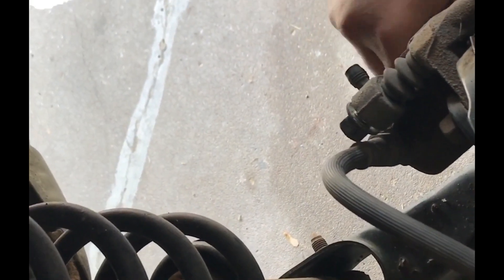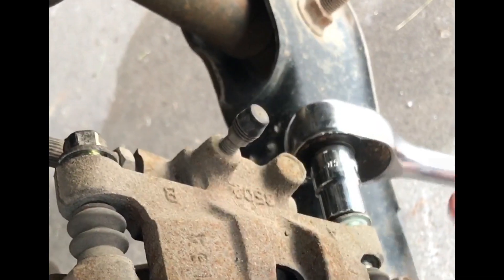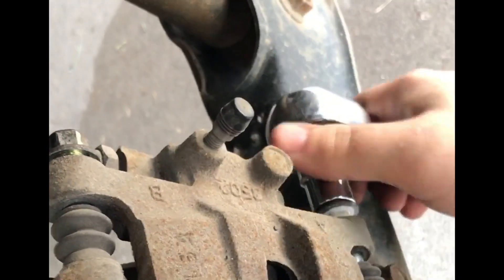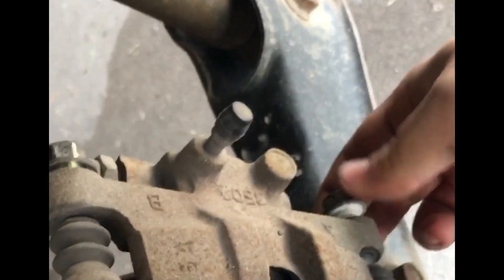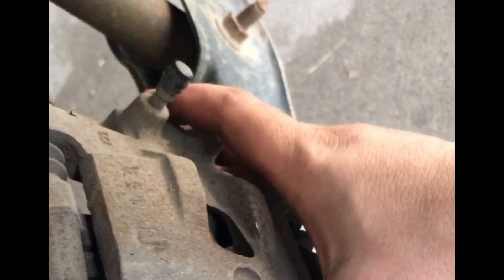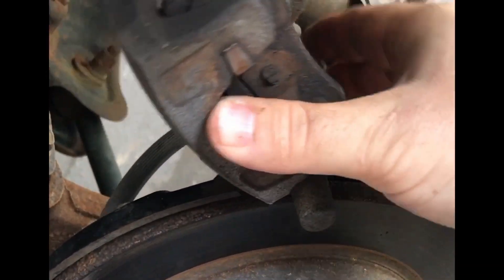Now, you get that as far as it can go loose. Then you take off the bottom caliper bolt with a 14mm ratchet, and this one will come off easily, just like that. Don't lose it. And what we're going to do is move the caliper up like so, because the back one is loose.